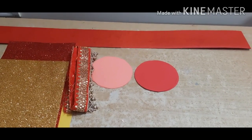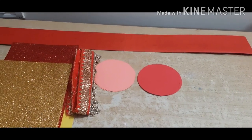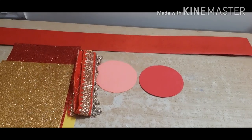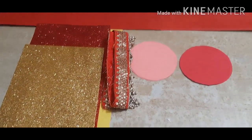Good morning kids! On this auspicious festival of light, let's decorate our house with beautiful craft made by you today. I will teach you how to make Bandhanwar so that you can decorate your house on Diwali.